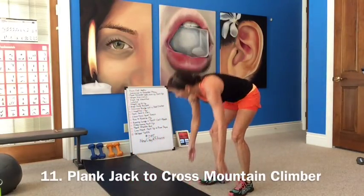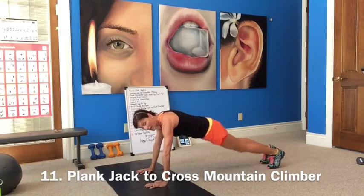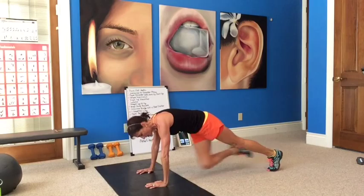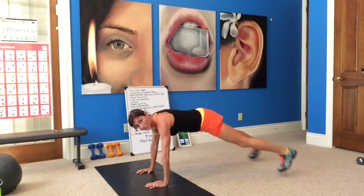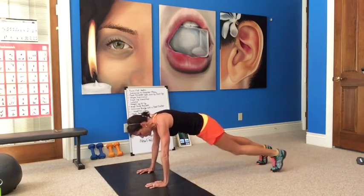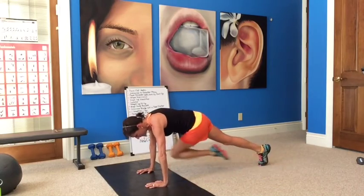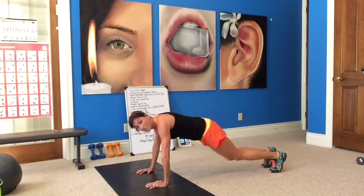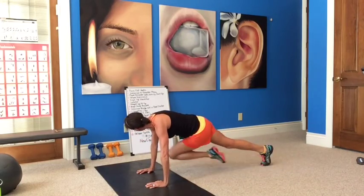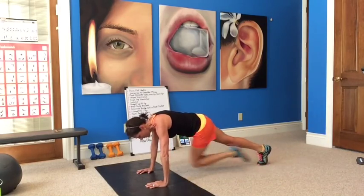Plank jack to mountain climber, number eleven. We're down on the floor — high plank. Plank jack, cross mountain climber. Fast twitch, slow twitch — fast slow. Jack, cross mountain climber, bring your knee up to your elbow. Cross, cross, jack, cross, cross. You got it. Watch your form — make sure your butt is down, your shoulders are over your wrists. Last one.